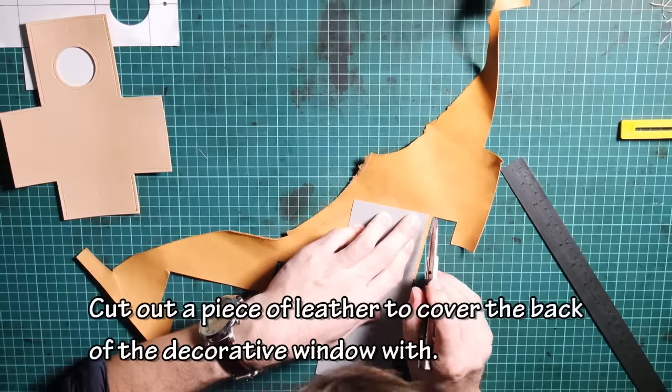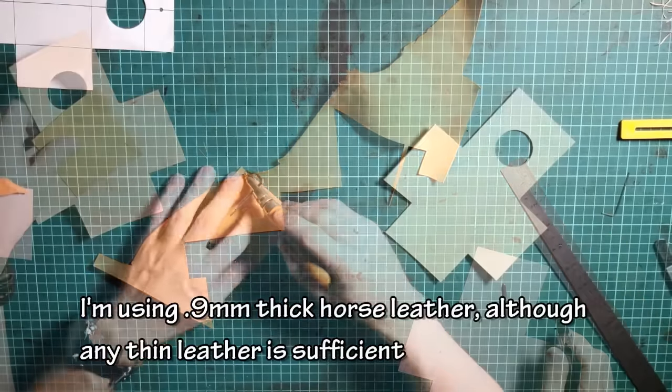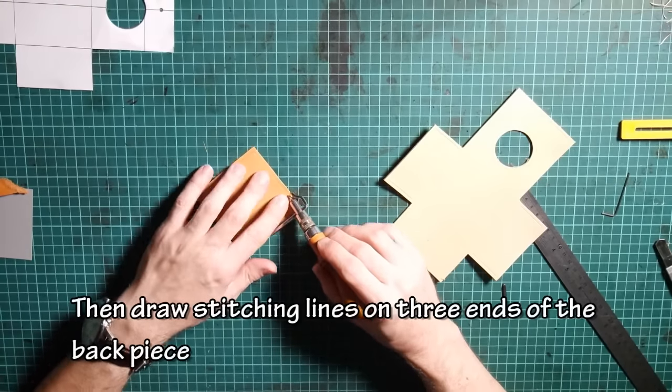Cut out a piece of leather to cover the back of the decorative window with. I'm using 0.9 mm thick horse leather, although any thin leather is sufficient. Then draw stitching lines on three ends of the back piece.